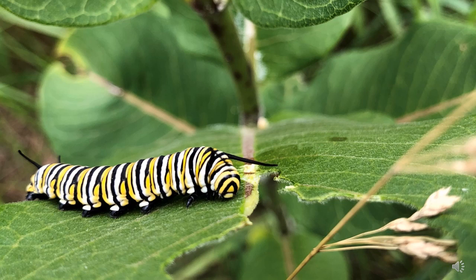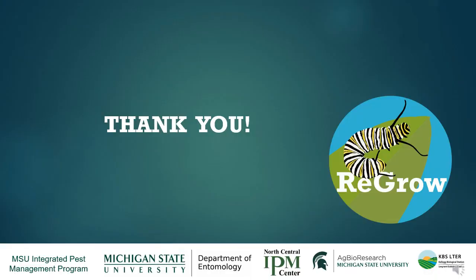We'd love to hear what you learn. And finally, a huge thank you to everyone who was involved with this project, whether you submitted data or just followed along. You helped us build this study into something much bigger than we could have done on our own. Thank you.